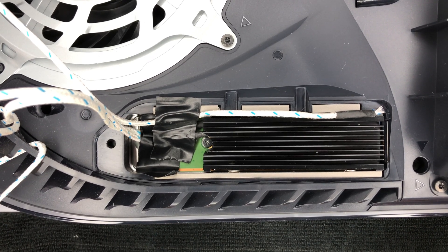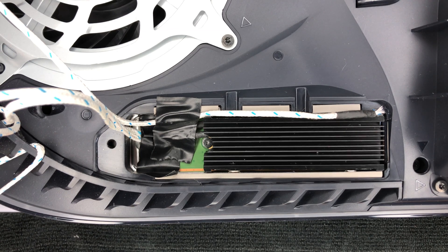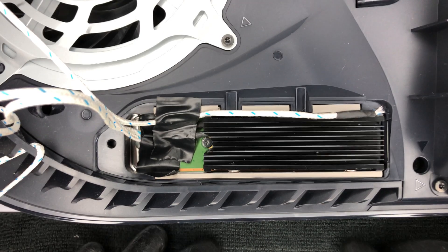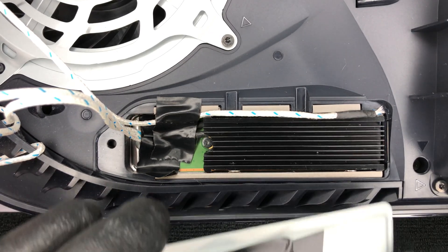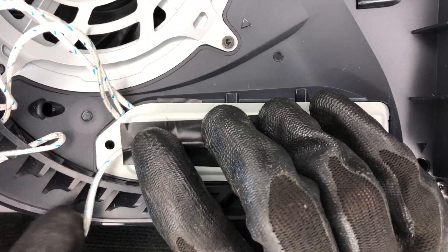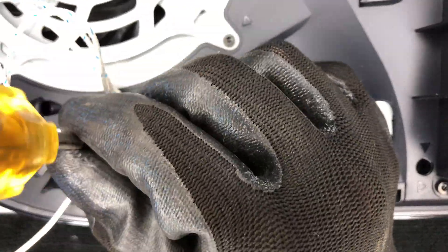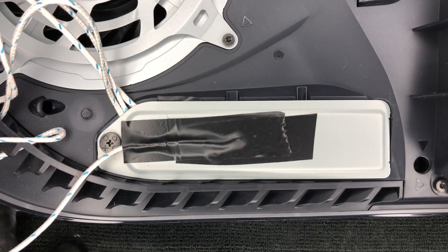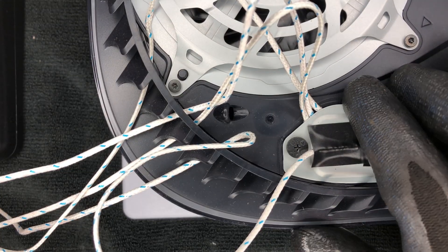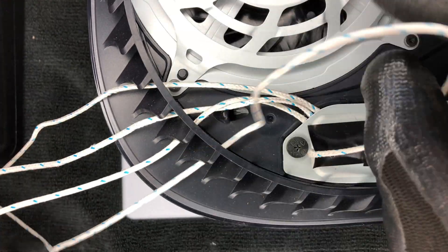I had to carefully place the temperature probes so that they didn't interfere with the heatsink attachment. This was a little tricky since the SSD expansion slot on the PS5 doesn't give you a lot of room to work with. I used black electrical tape, which has a high 200 Celsius temperature rating, to keep the cables managed. Lastly, I put the SSD cover plate back on, and the last probe gets installed there with some tape.